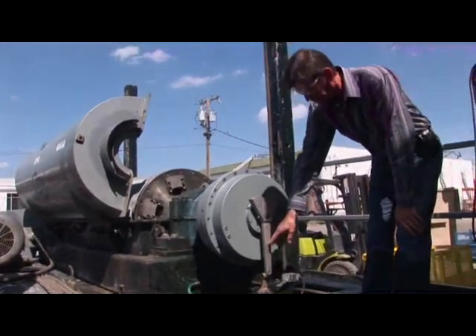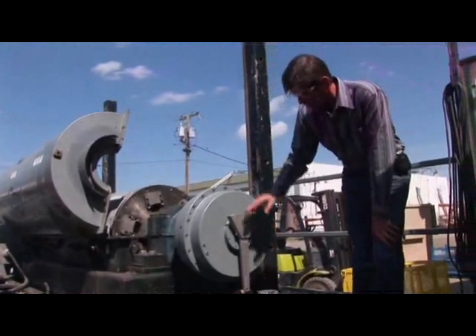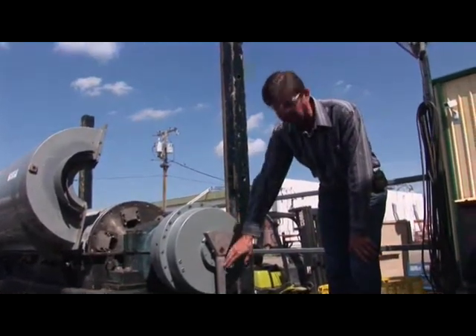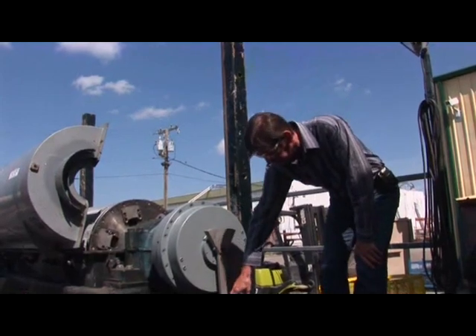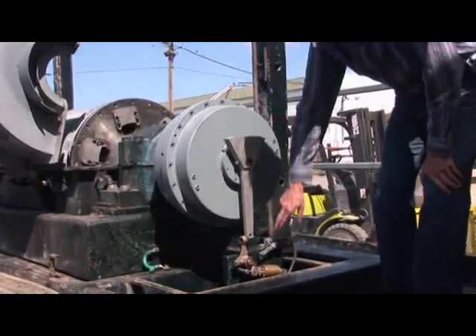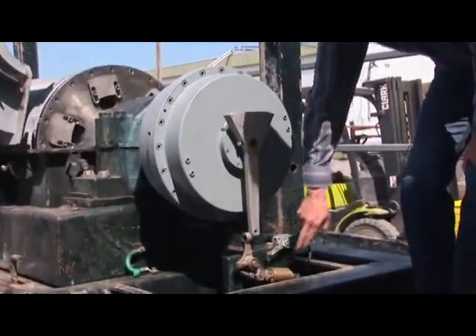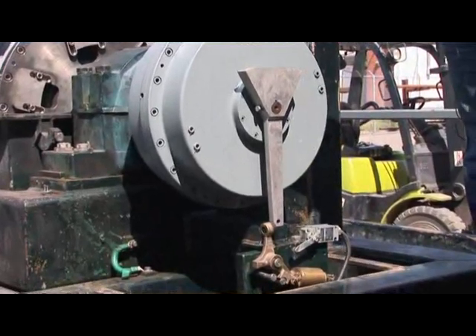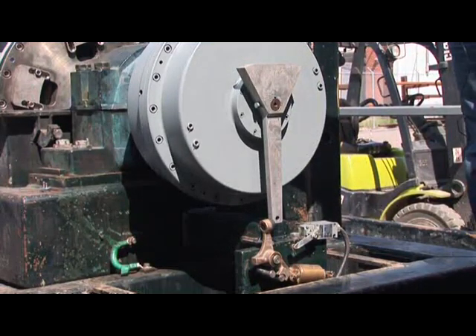It is controlled here by a resettable trip assembly. In an overload situation, when it reaches a certain setting, this arm trips down allowing the trip arm to freewheel. It trips the centrifuge limit switch here, which shuts down the centrifuge and the feed pump so you don't have any spillage.